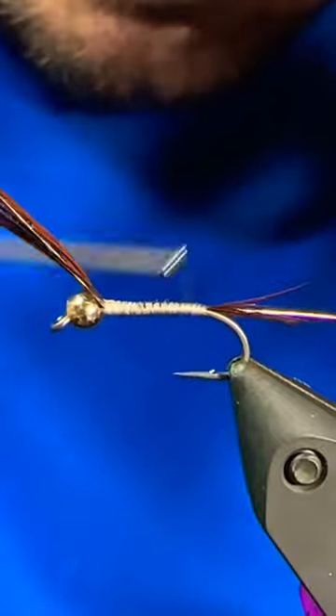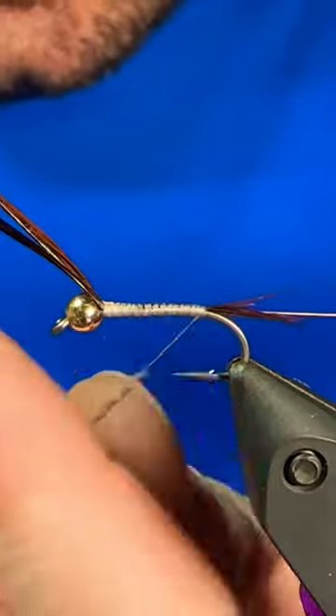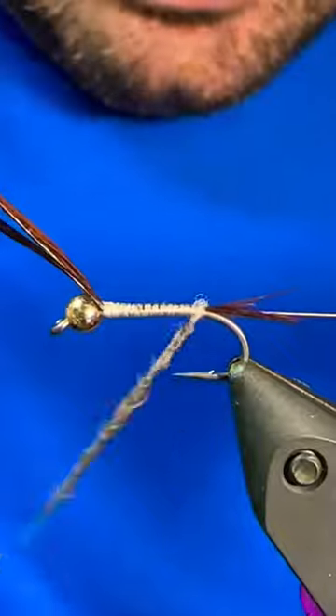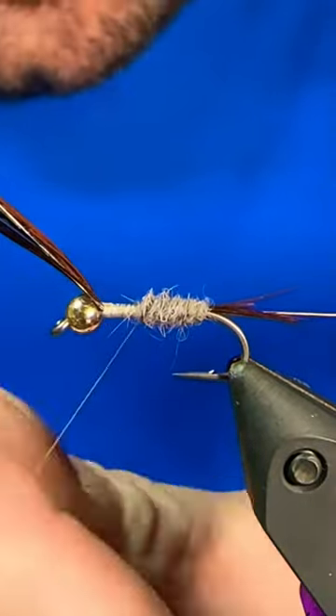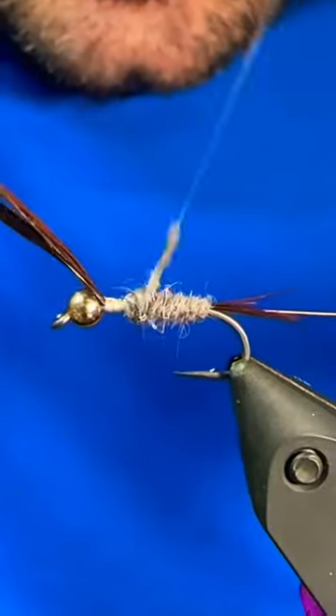First material I tied in there were 7 to 8 pheasant tail fibers followed by a piece of gold wire, and then now I'm just building a dubbing noodle of some hare's mask dubbing and I'm going to take that up to about the 3 quarter point on the shank.